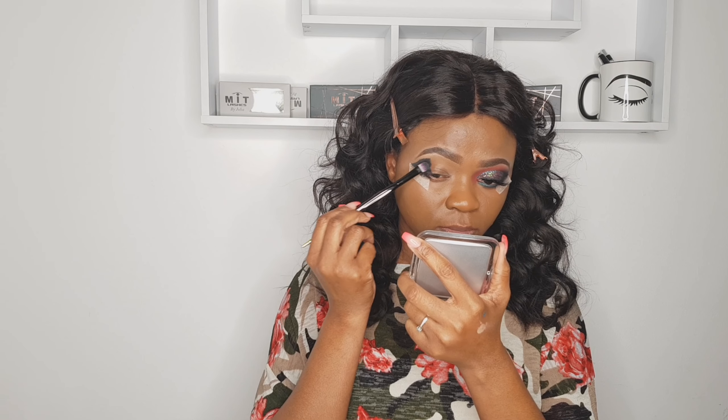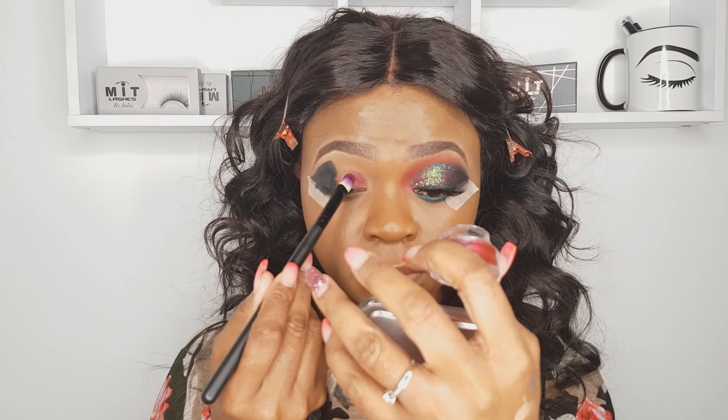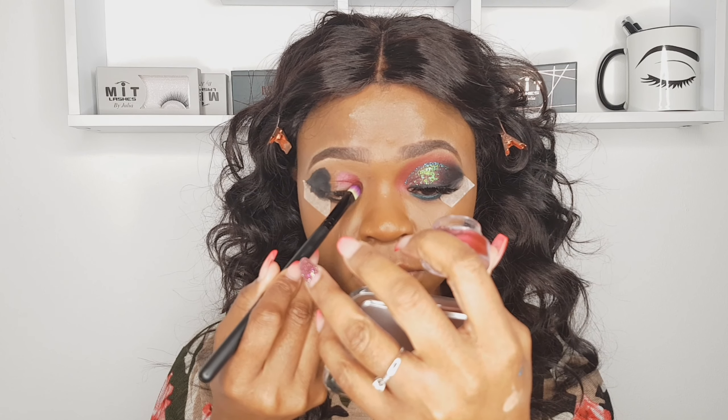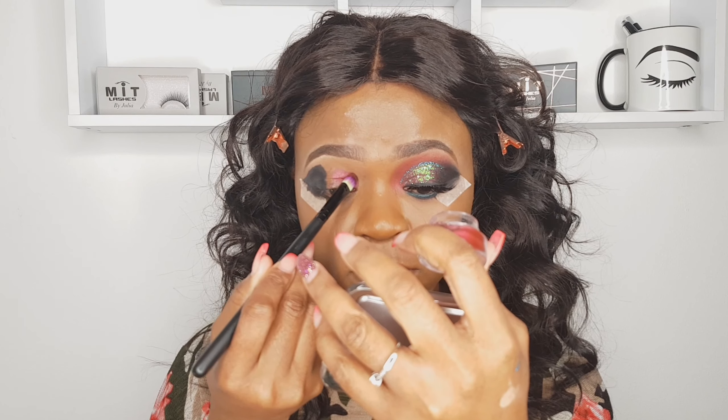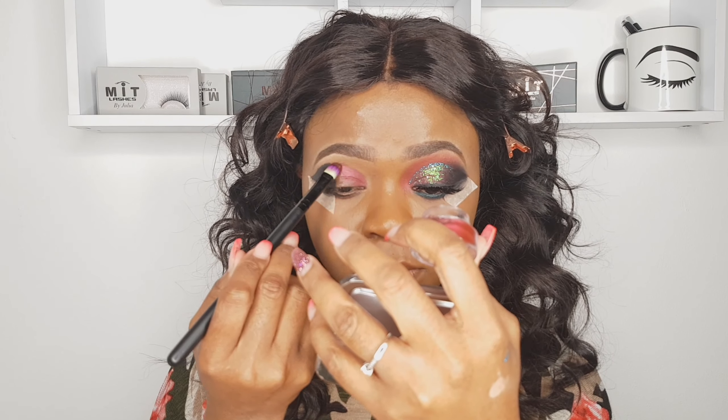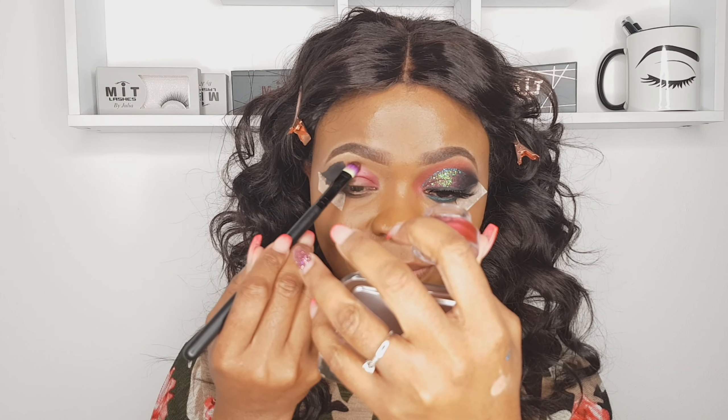I'm using a dark shade eyeliner to start. I'm blending that into my crease as well as my outer V. The other one I'm using is from Amazon — quite similar but this one has a bit of shine to it and it's a burgundy shade. I apply that all over my lid.